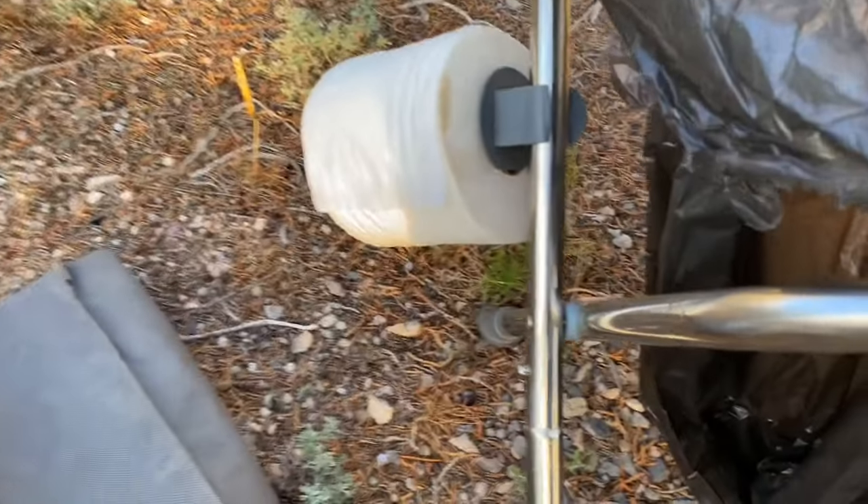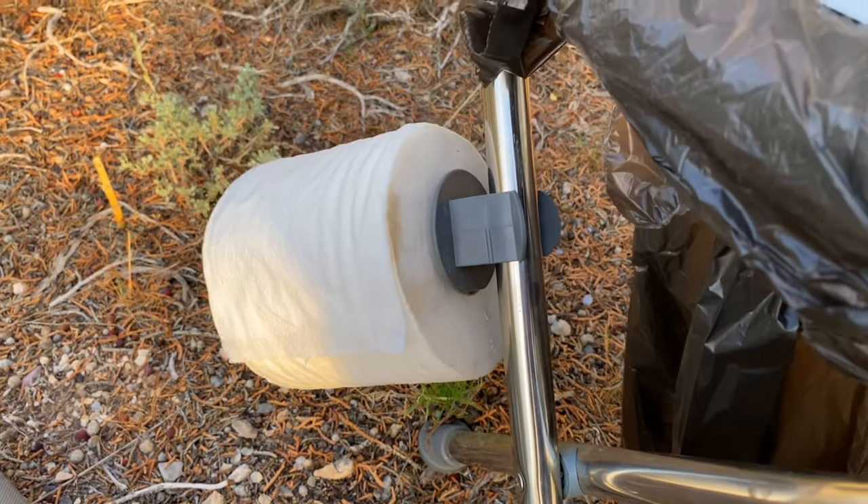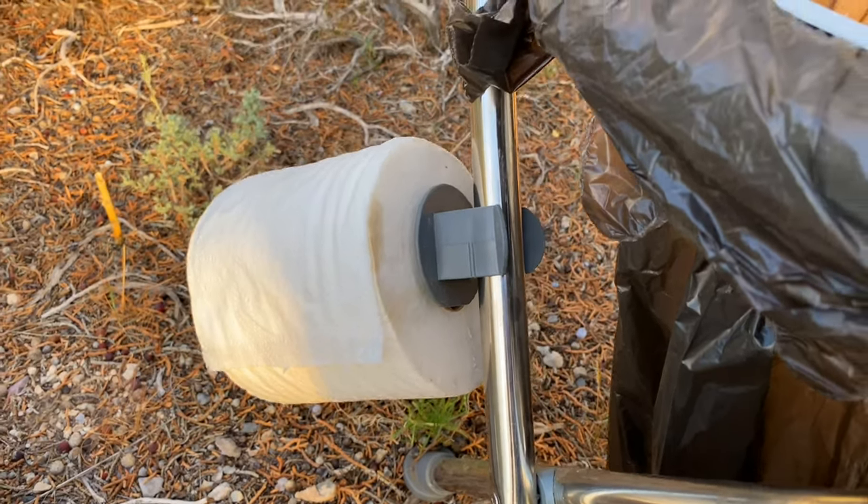There's a little toilet paper holder you can clamp onto one of the legs if you want, but that's really not necessary — I just hold the roll in my own hand.